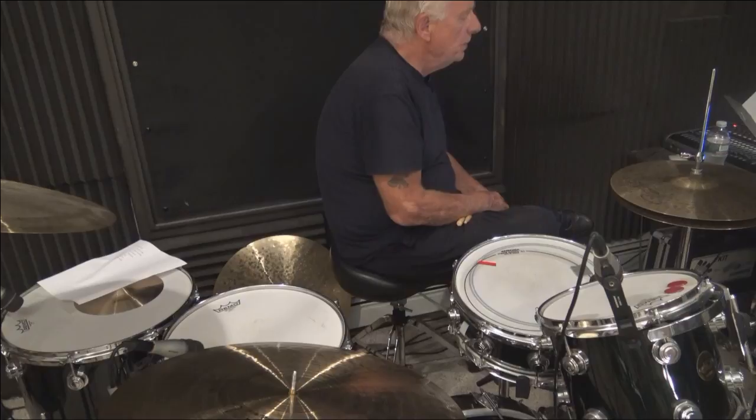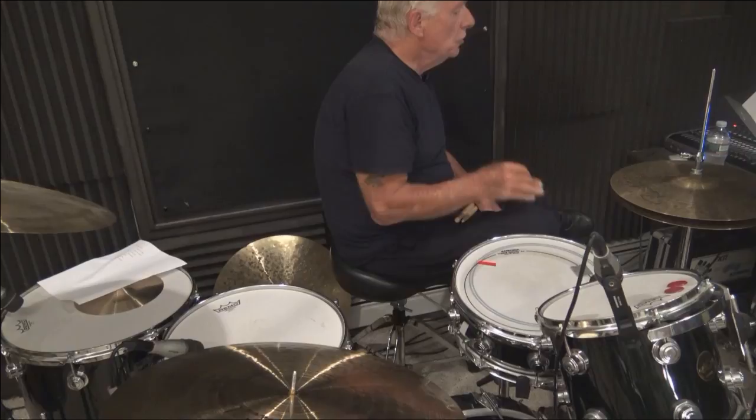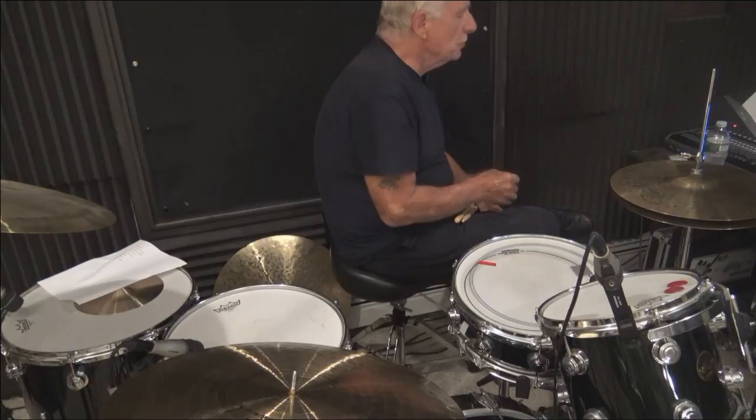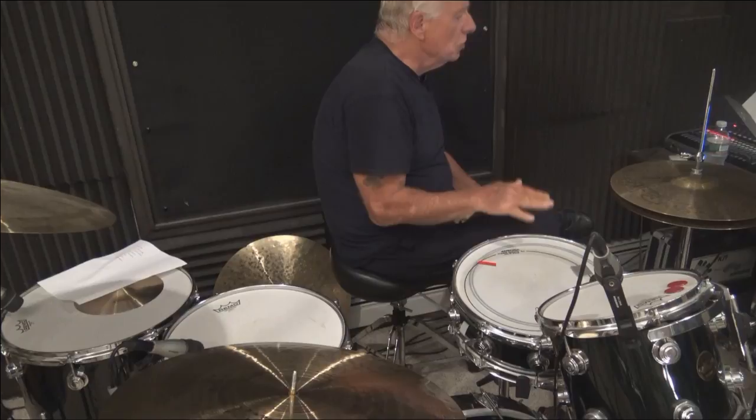I wrote everything out with the PDFs. The only thing I didn't put on the first part is the snare drum — that's the New Breed with Stick Control book. I didn't put the snare drum in there because we're going to be playing different parts with the snare drum. But for this particular lesson, you're going to play unison. That's actually Gary Chester's first system. He's playing sixteenth notes on the ride cymbal, sixteenth notes on the snare drum, and his hi-hat is on one, two, three, four.